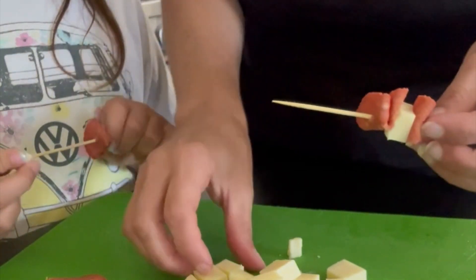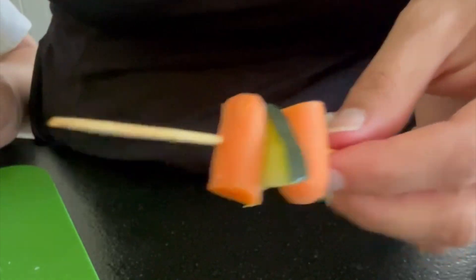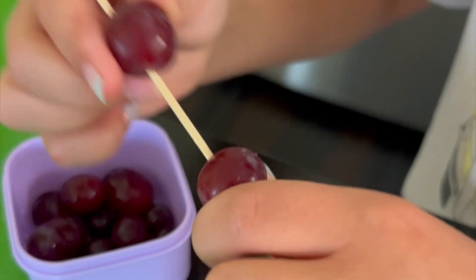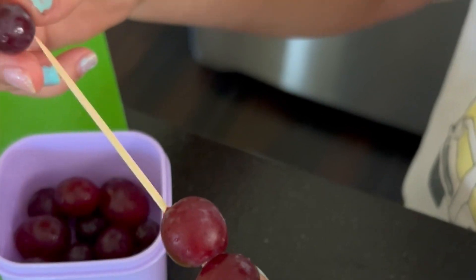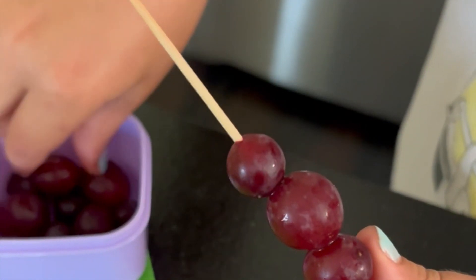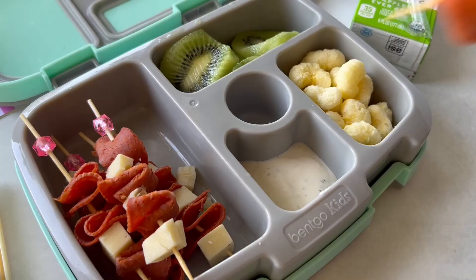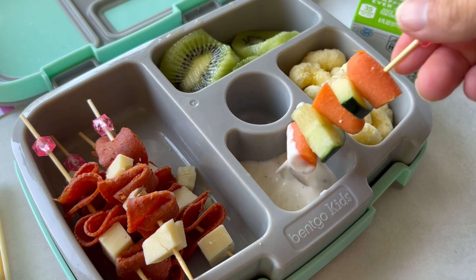Mozzarella or Colby Jack is really good for this — cheddar is a little bit crumbly and loves to break. Then I just do some veggies. I've got carrots and cucumbers. My youngest is making grapes. Be careful with the carrots because they're a little bit hard to get stuck on there — maybe don't let your kids do those ones. But these are just really fun. It's a lot more fun to eat veggies when you have them on a stick. And then I add a little bit of ranch to dip it in.